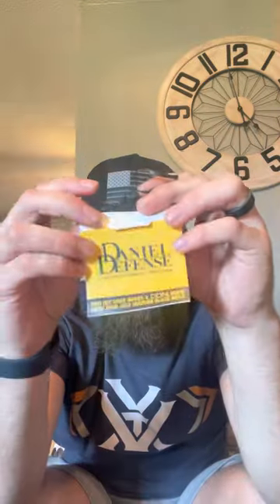Let's see what else we got in the box here. There's the gun. This is what comes on the trigger guard — tells you who it's inspected by, built by, packaged, and the date it was packaged.